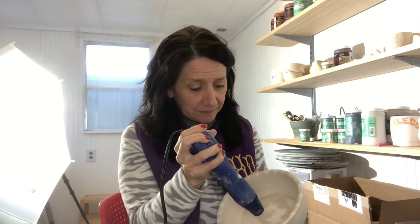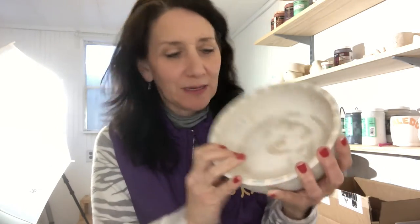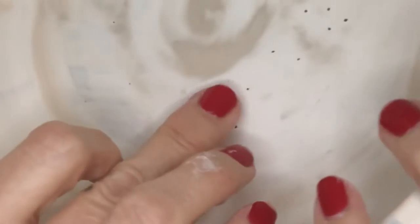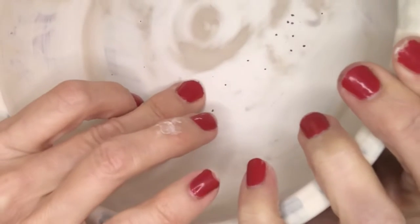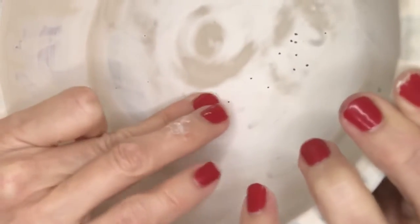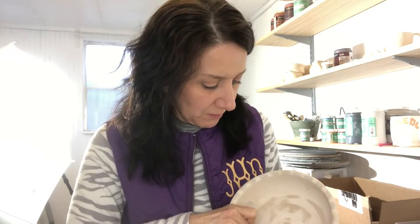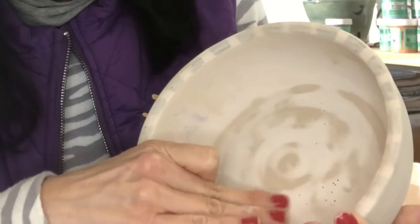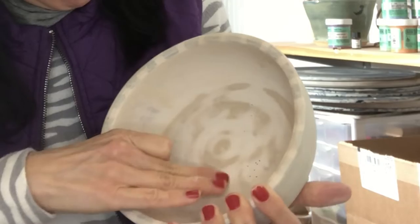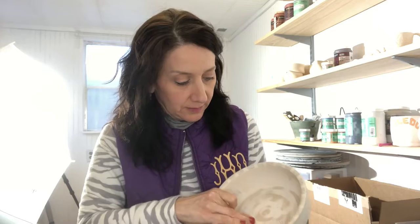If it's still shiny, it's still wet. Not ready. Where it's still dark, it's also still wet, so don't touch those spots. There are little places where a bubble popped and then it pulled away. So I just rub on top of that until those little bubbles are filled in with glaze dust. It's going to take a minute. Those holes there disappeared, so keep at it.